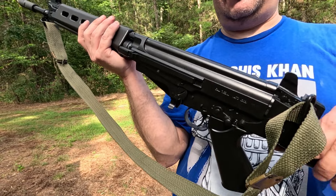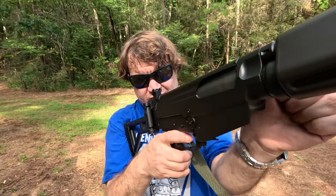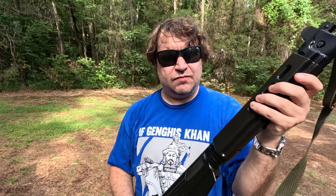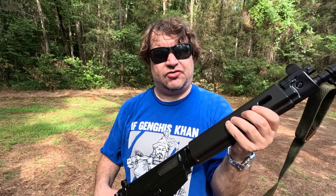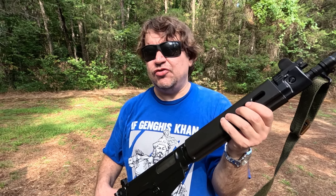And these paratroopers are interesting because of the recoil system. Of course, 762 NATO. We're just going to run a few mags through it. Not going to be a long video, but really curious to see how this 2024 production DS Arms FAL, or FAL if you prefer, runs.